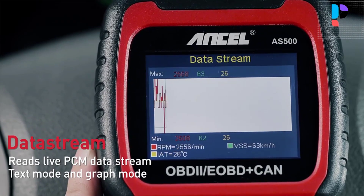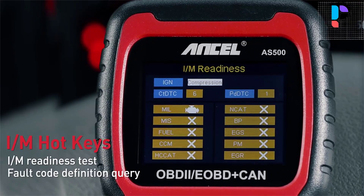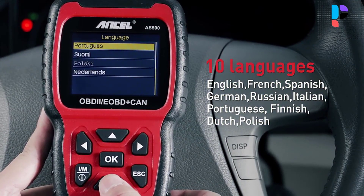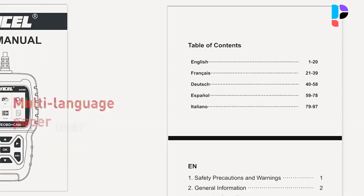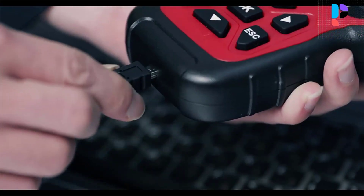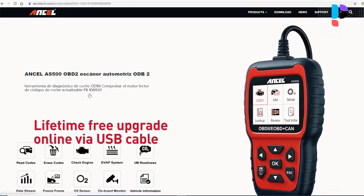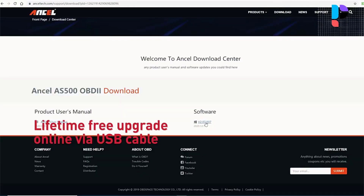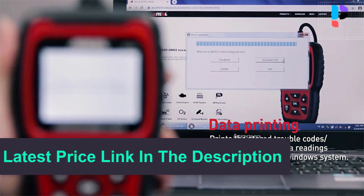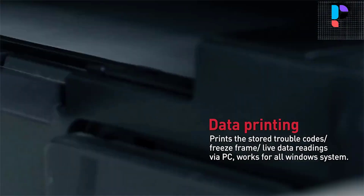It prints stored trouble codes, freeze frame data, and live data readings via PC, and works for all Windows systems. It displays live sensor data readings in both text mode and graph mode, with storage of data streams and playback. A high-quality, high-resolution large TFT color display helps you easily find out the troubles with your car. Integrated memory card allows storage of trouble codes, live data, and freeze frame data — play back and review data even when away from the vehicle.